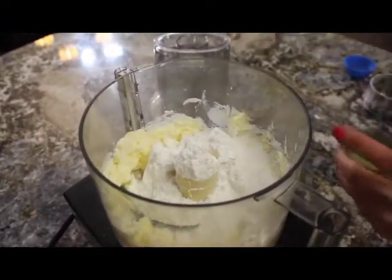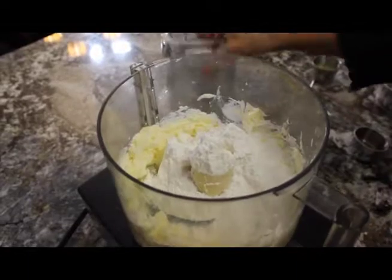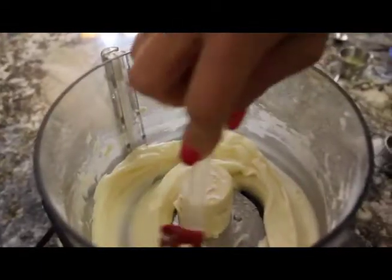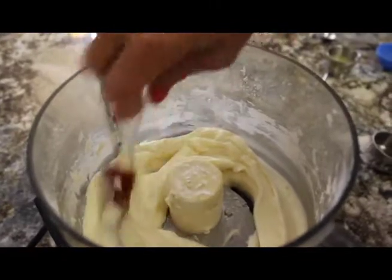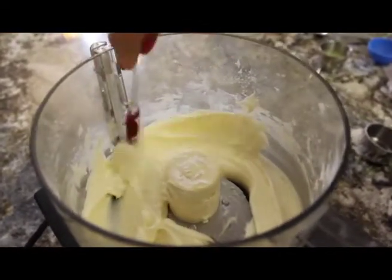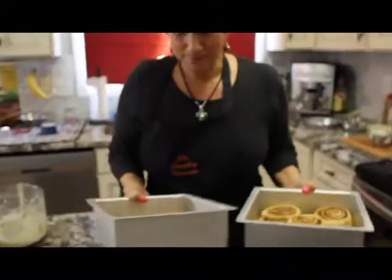The lemon juice kind of balances it out and gives a nice little tang — it makes it so much better. Even pineapple juice works too if you didn't have lemon juice. And then you put in a half a tablespoon of corn syrup — that just helps to make it more pliable. Look at it — it's nice and gorgeous. Perfect.